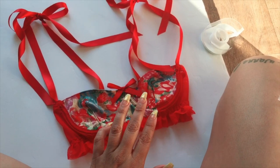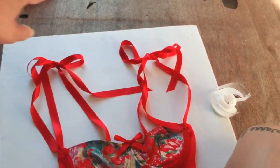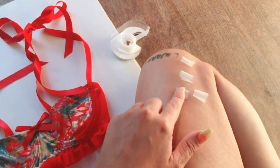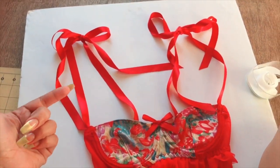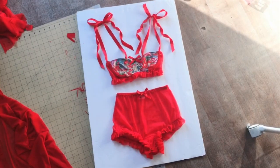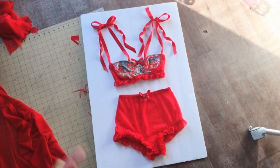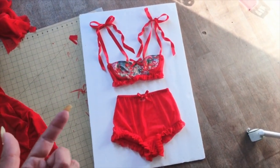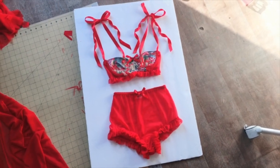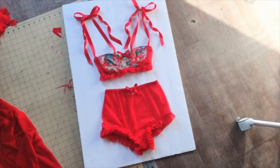I'm on the floor now about to photograph the bra and panty together. I'm going to place rose garlands around, curl and tape the straps so they lay flat. This is the flat lay setup: white cardboard background with the straps taped down so they stay curled. I decided against the red rose garland and I'm going with just the clean white background, so I'm taking photos for Instagram now.